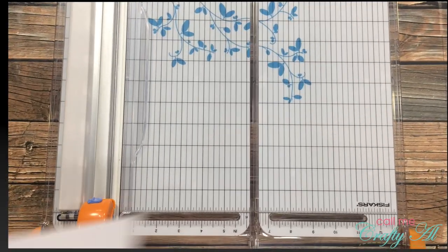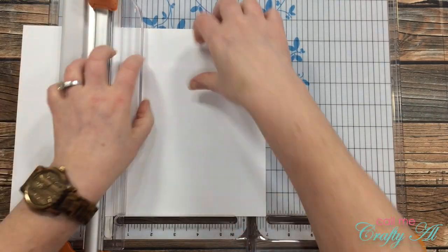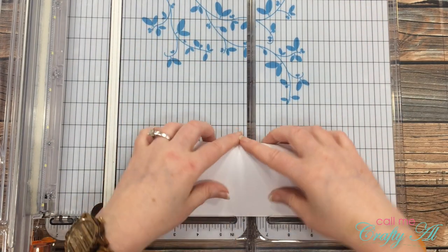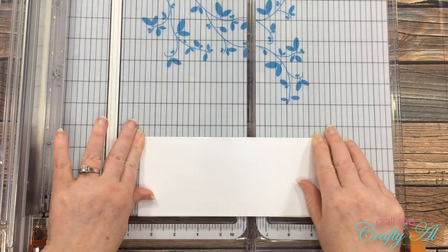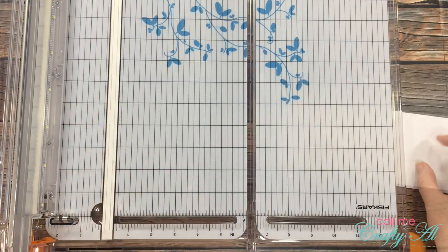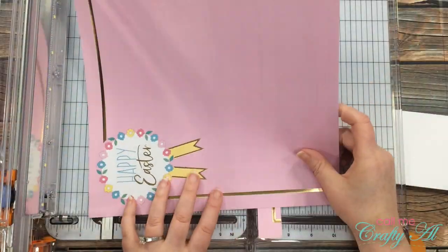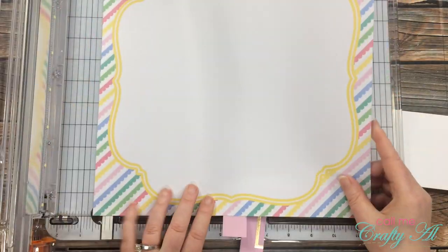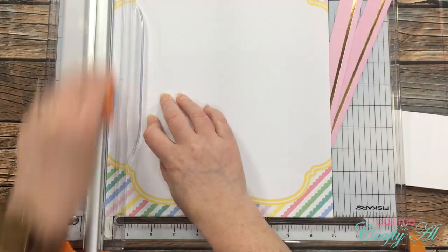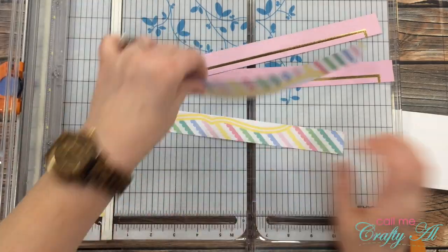To get started, I'm making my slimline card base. I cut a sheet of eight and a half by eleven inch cardstock down to seven inches, then turned and folded it so my finished card size is eight and a half inches wide by three and a half inches tall. Next I brought in my patterned paper and cut one inch off the top and bottom of both patterned paper pieces, then cut those strips to eight and a half inches wide.